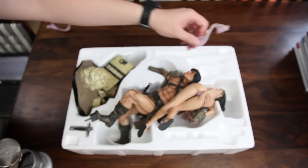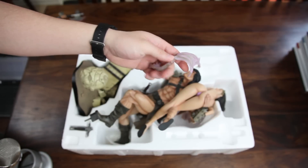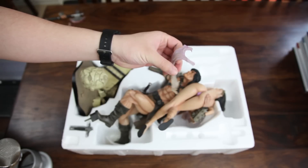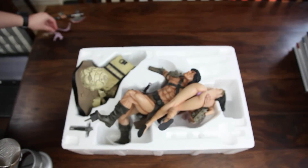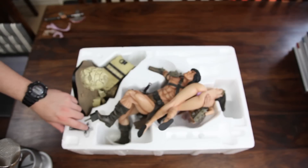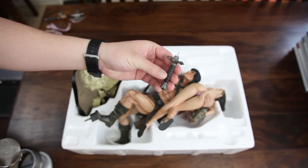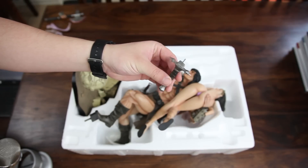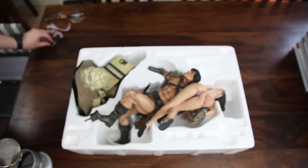There are two bits of this cloth thing, made out of a flexible transparent plastic material. I'm going to put that over here. Then we have a little sword handle here — I think this goes into the back of Conan. I think he's carrying this sword on his back, so it just goes in with this peg here.